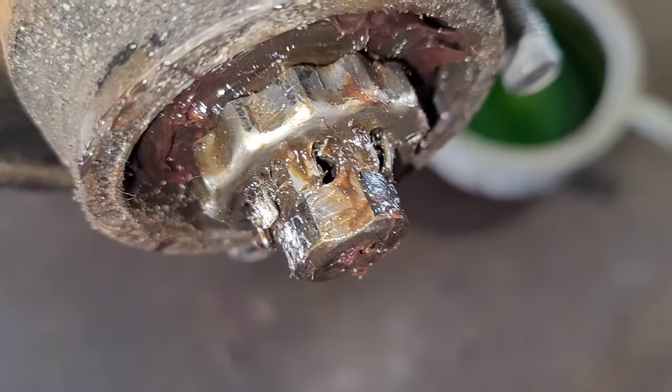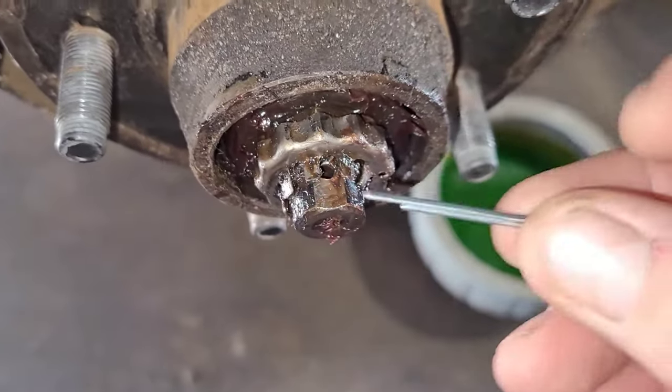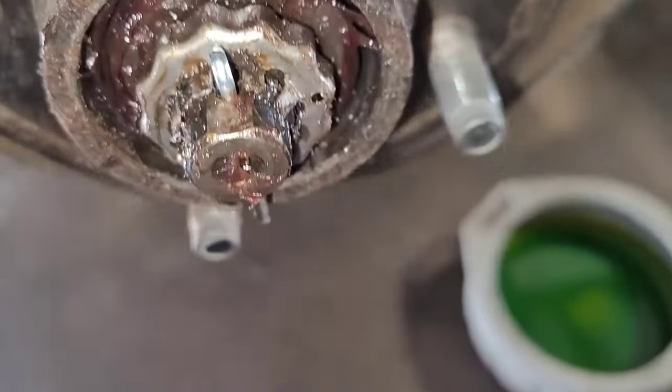That's what you want to do — back it up a hair. Don't go tight. All right, so I backed it up a hair. Now take your trusty cotter pin and drop it in place. However you do it, it's not that critical.